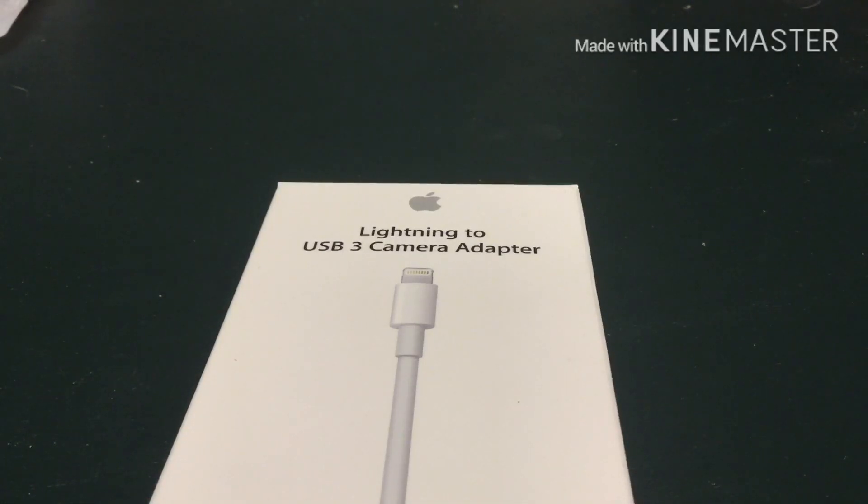Today I'd like to talk about how to use USB drives with the iPad mini and the iPhone using iPadOS 13 and iOS 13.